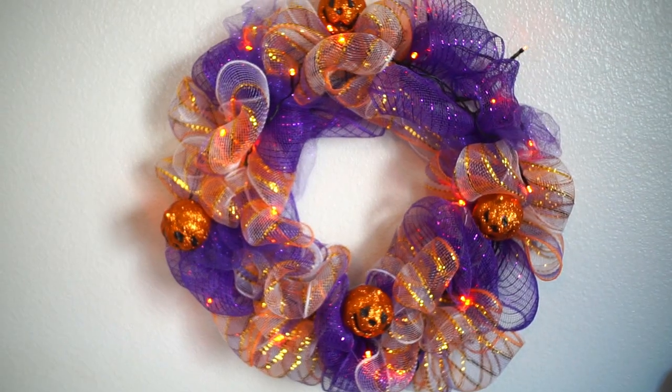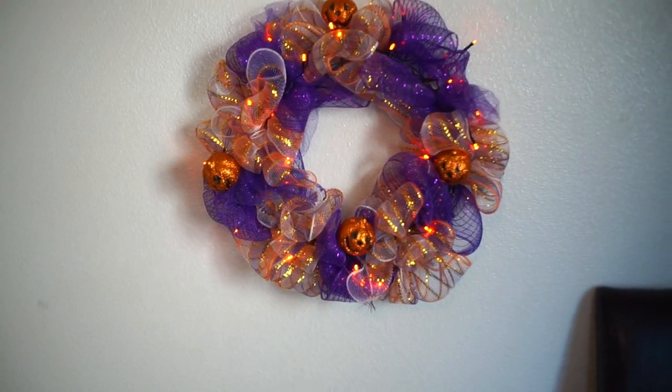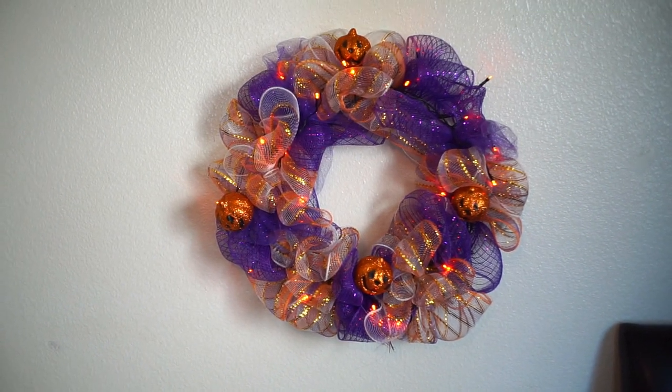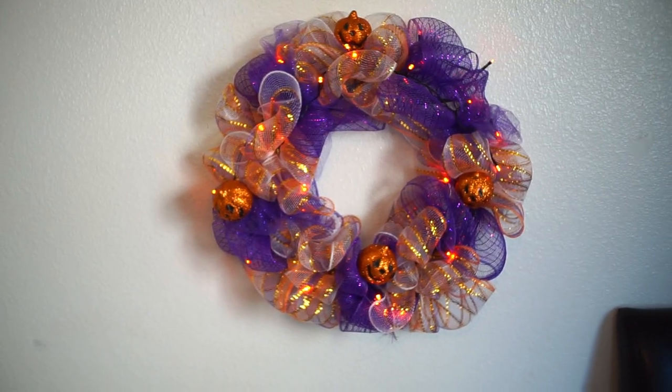Anyways, thank you so much for watching. I hope you guys enjoyed it. If you got an idea or tip or learned how to make one of these mesh wreaths today, please give this video a thumbs up and click the subscribe button for more videos. I'll catch you guys in my next video — bye guys!